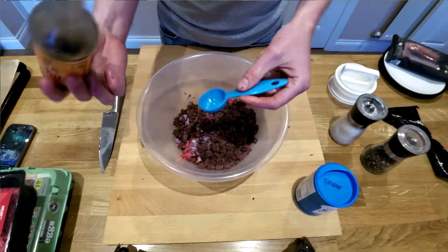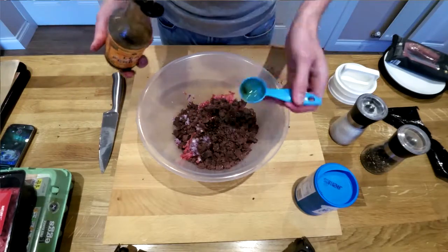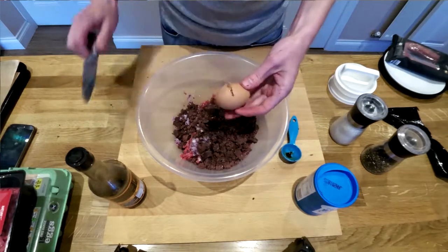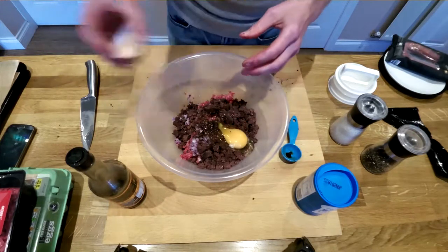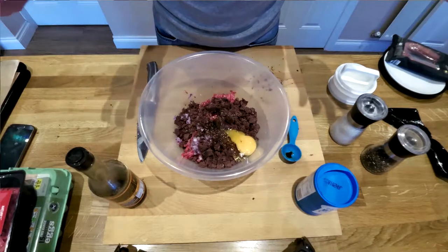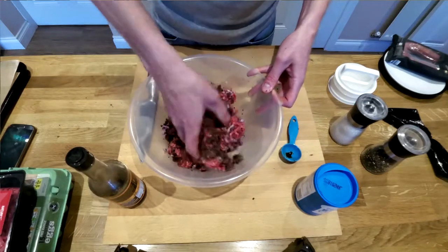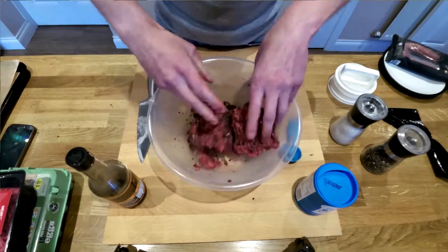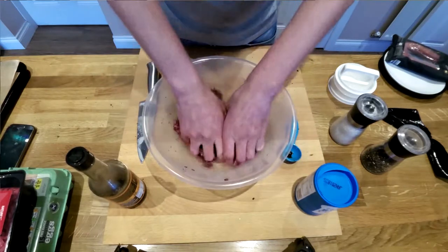Next we need to put some moisture in, so I'm going to put a tablespoon of Worcestershire sauce. And for each 500 grams of mince you need one egg. You need to bind this all together and the only real way you can do it is getting your hands stuck in — just get right into the mixture and start squeezing it all together, making sure everything gets mixed up nicely so there are no bits that have more black pudding than beef, and everything gets nice and bound.